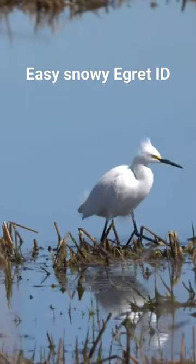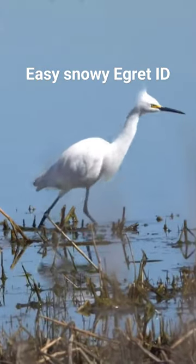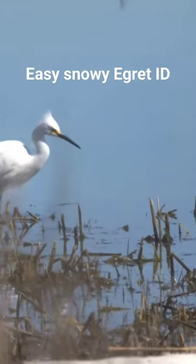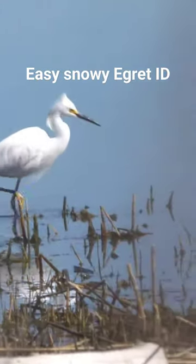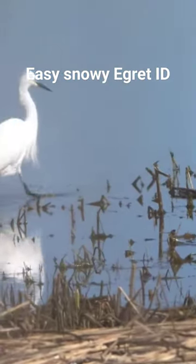So exciting to be here and observe this spirit bird up close in this New Jersey marsh. You can identify the snowy egret by looking for its black bill, black legs, and then if you look closely,